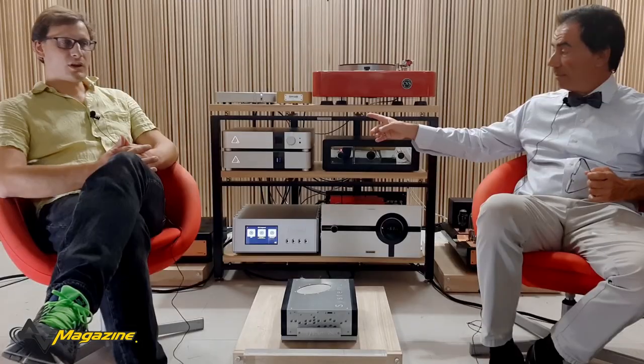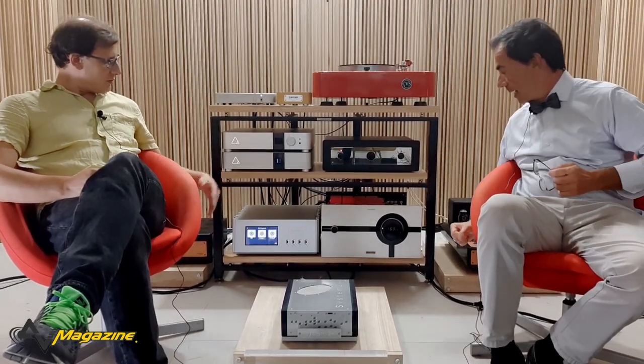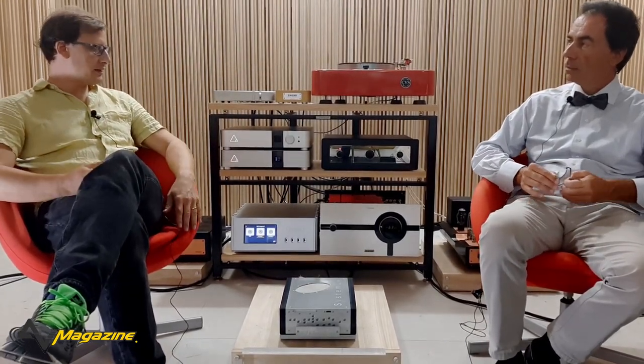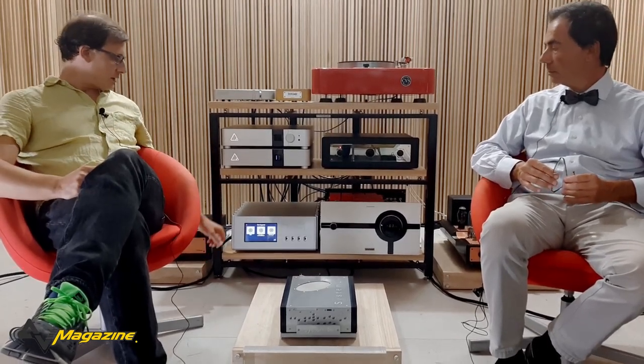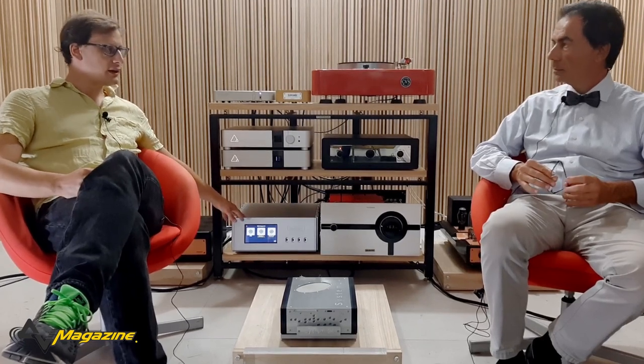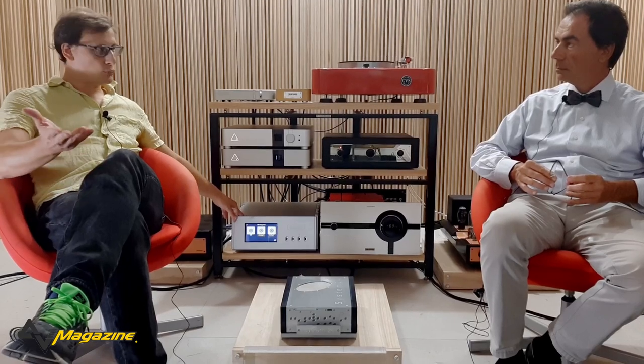Per quanto riguarda l'amplificazione, per poter avere una scelta ampia e ascoltare entrambi i set di casse con amplificazioni diverse, abbiamo optato prima per il Boulder 866, che è un prodotto nuovo - un integrato uscito da pochissimo.